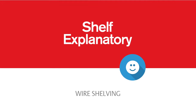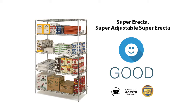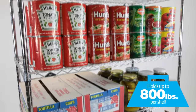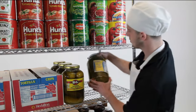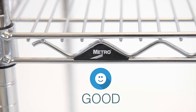Metro makes the choice self-explanatory when you follow the good, better, and best guidelines. For basic storage and transport in dry environments, a good choice is the original wire shelving system Super Erecta or Super Adjustable Super Erecta. Both are easily adjustable in 1-inch increments for maximum space efficiency, hold up to 800 pounds per shelf, and are ideal for bulk dry storage, the most abusive mobile applications, and large-scale heavily loaded overhead track shelving.